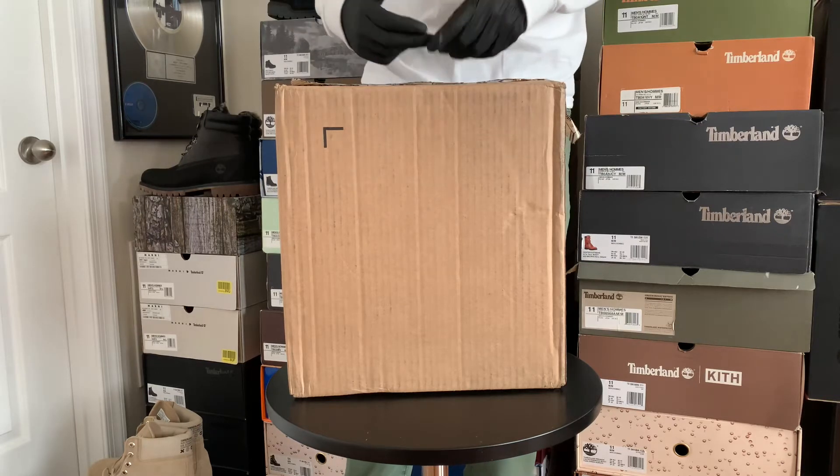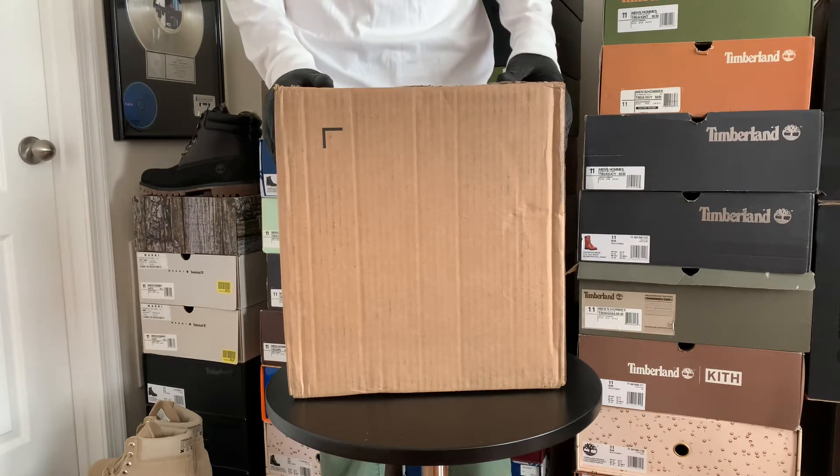What's up y'all? I'm Tim Titan and today we're gonna do an unboxing video.